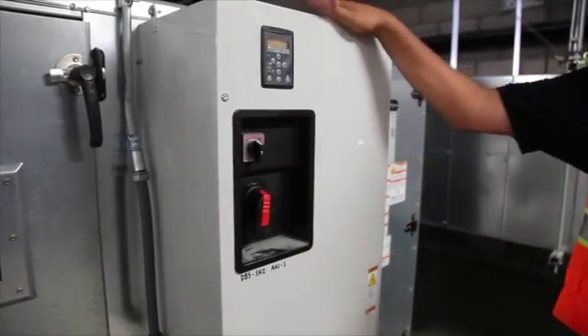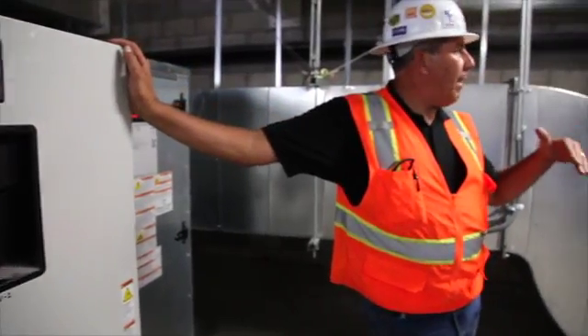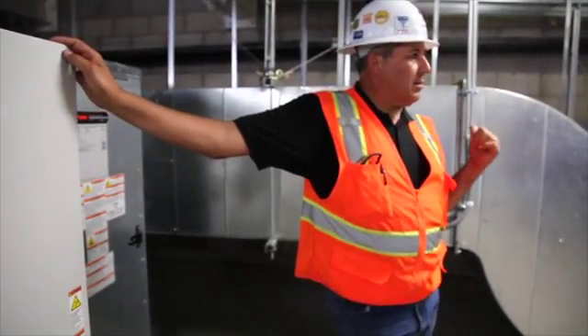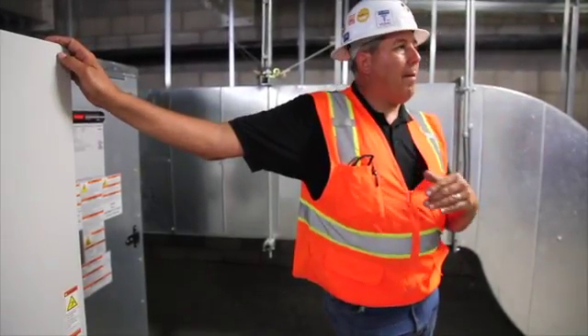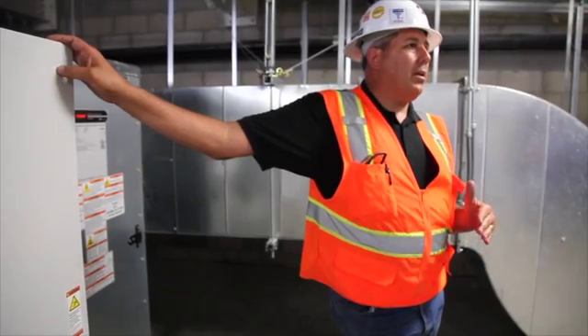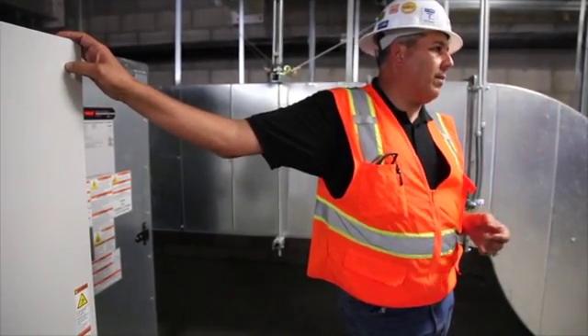One thing to take into account is that these units control off of duct static pressure. They're varying speed based on a duct pressure signal that's two-thirds down the duct — that's why they have variable speed. If you put it into bypass, you could increase the duct pressure to the point where you trip off on an internal safety or a high static switch.